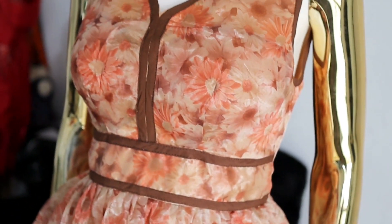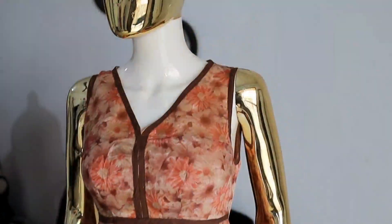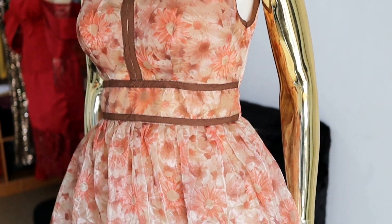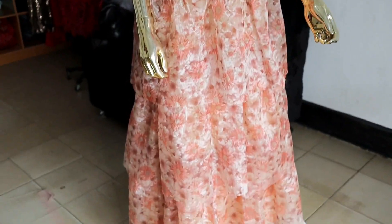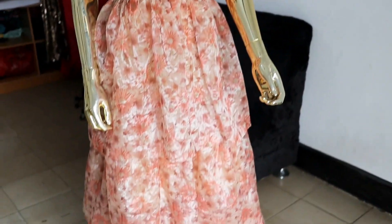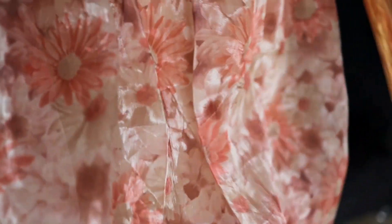Welcome to Kemafrik, my name is Kemi Omorugbe. If you are a returning viewer, I appreciate you so much. If you are new here, please subscribe to the channel so that you can join the family. I upload holistic content about my life as a fashion designer, from tutorials to vlogs to fashion business talks. Without further ado, let's do this.